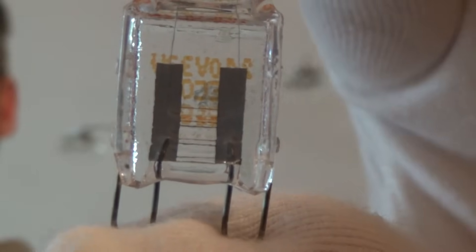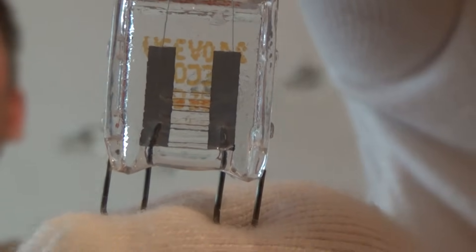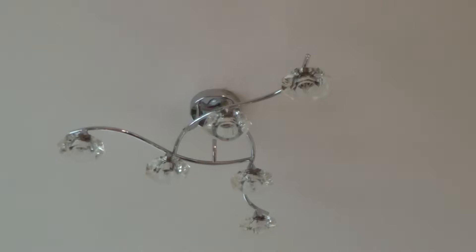If you have a look closely, it says 240 volts, 33 watts eco — so this is 33 watts but it's an eco bulb, equivalent to 40 watts. To put it back in, just the same thing applies again.